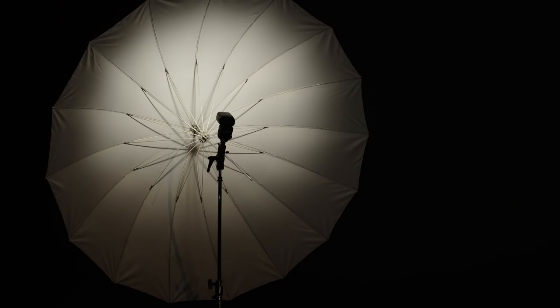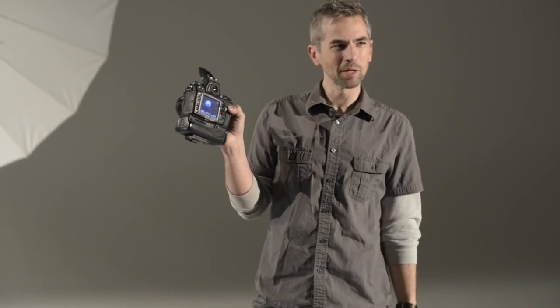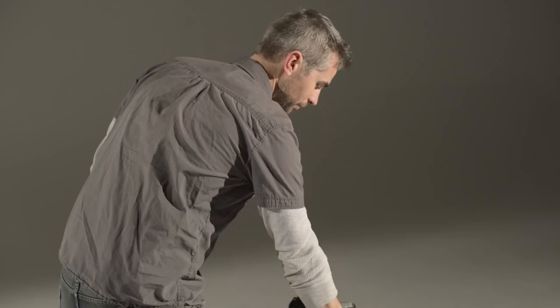Now we have a completely different picture of the umbrella. We're only getting a light spread of maybe three feet. Our huge light isn't really that huge anymore. The rest of the inside of the umbrella is just lit by the spill of that one actual spot of light.